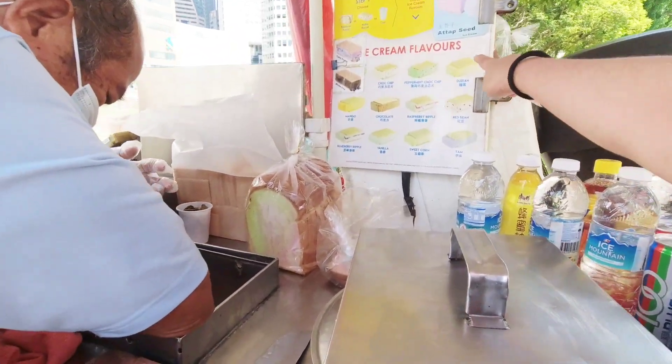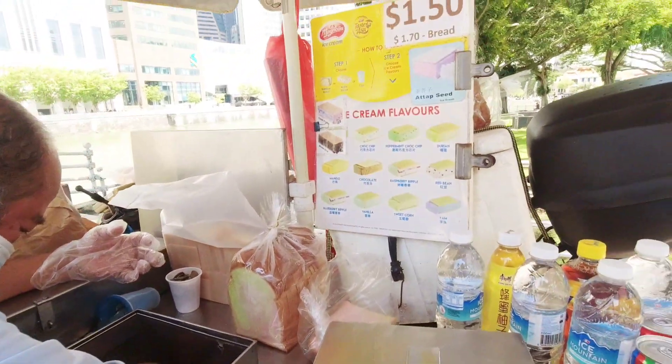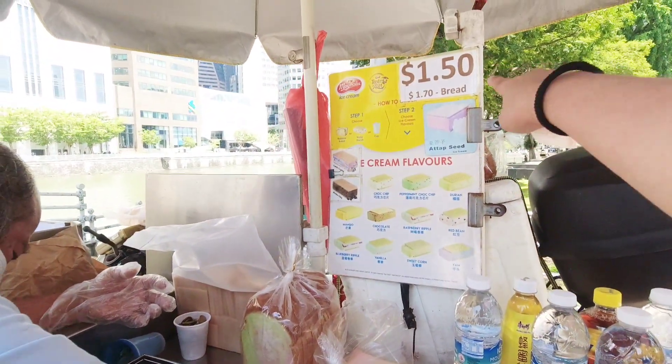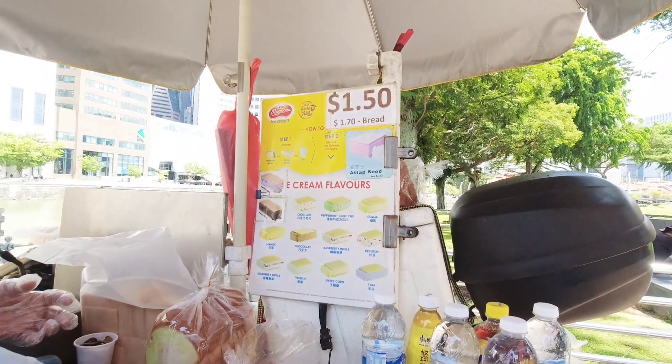Can you put this one in bread? Yes, any one. 170. 170. Okay. 170 bread. Bread for you or biscuit? All bread. All bread.